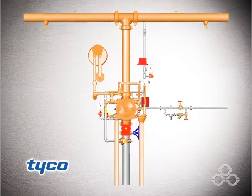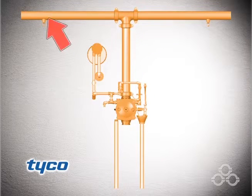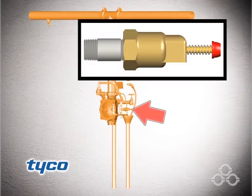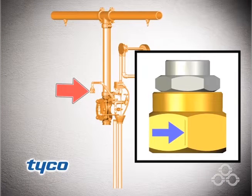The system is open to atmosphere in the locations shown here in orange. This includes the system piping with open sprinklers or nozzles, the alarm trim, the model AD1 automatic drain valve, and the model ASV1 automatic shutoff valve pilot chamber.